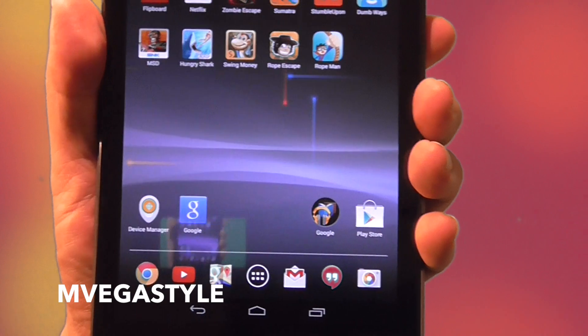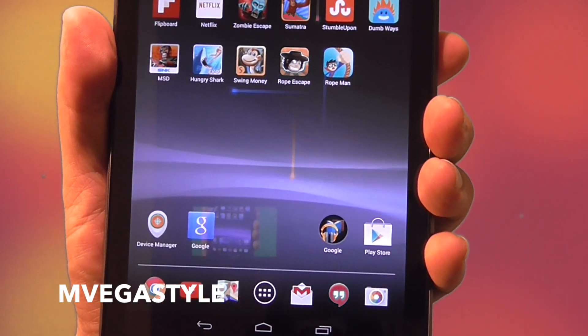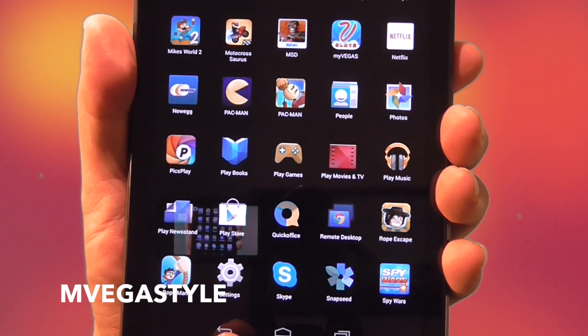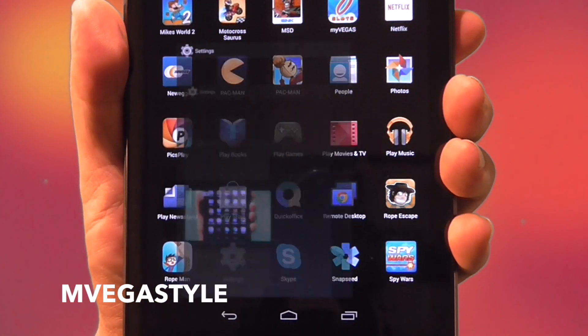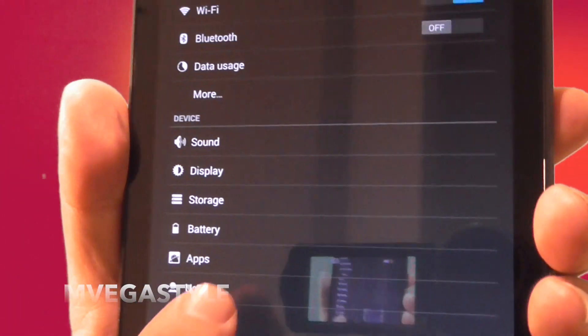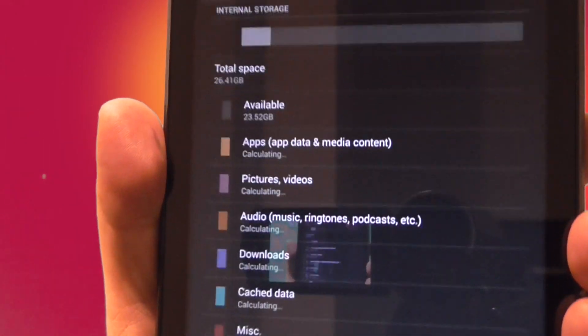Alright, so first things first, let's go ahead and go to the menu option. And then from there what you want to do is go to settings. Click on that and then when you see storage, go ahead and touch that.